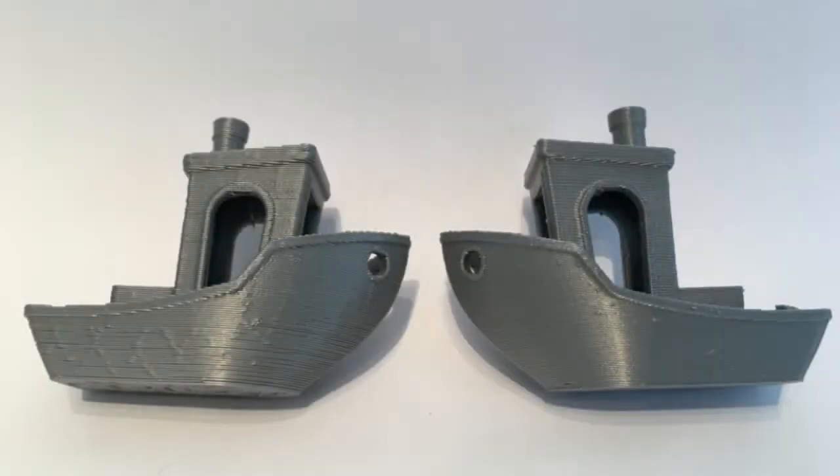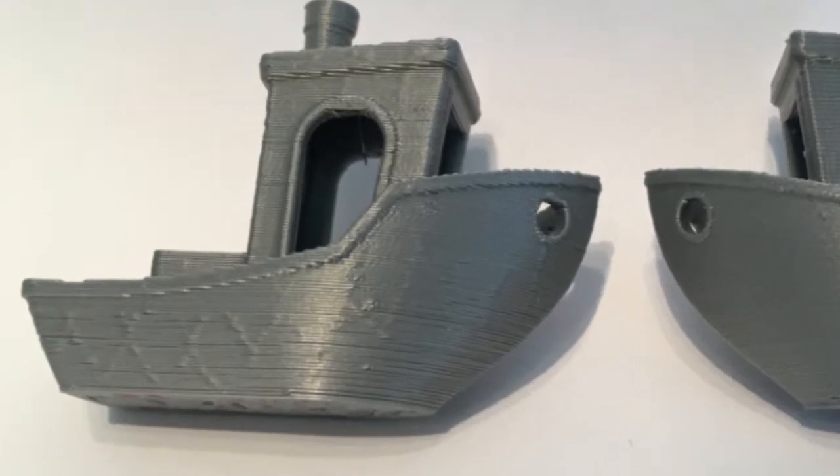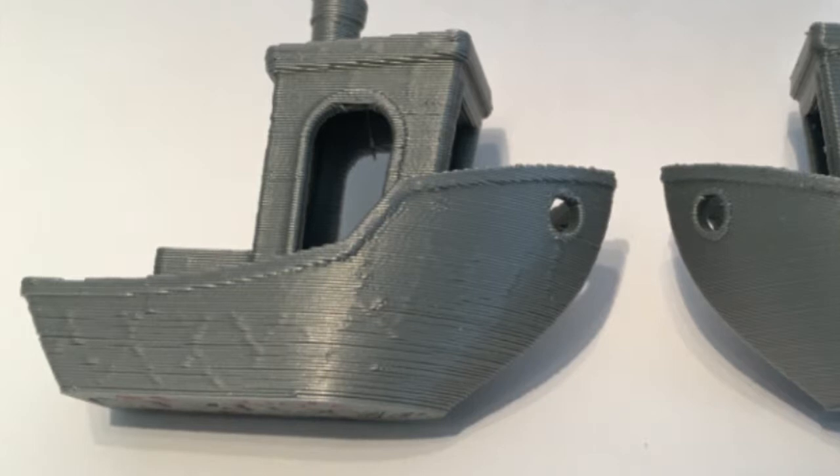Check out these two prints. Do you see anything different between the two? That benchy on the left has lines on the hull, and I'm not talking about the layer lines. All of my 3D prints had these lines on the outside surface. Here's how I fix them.